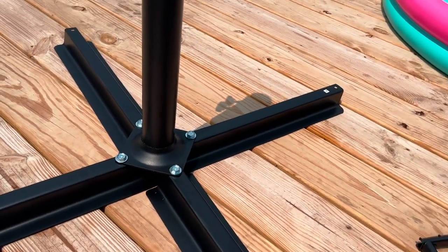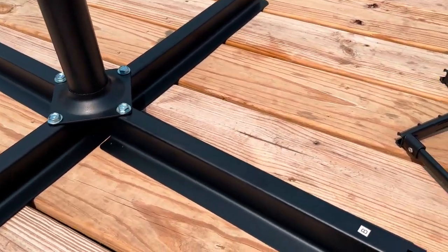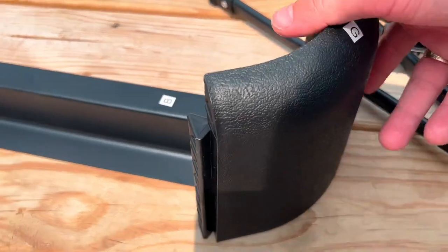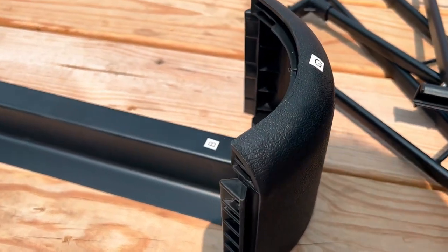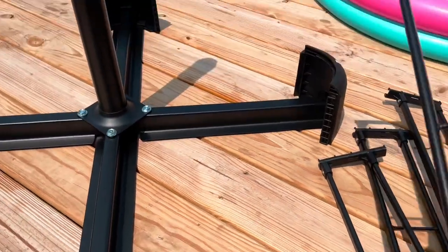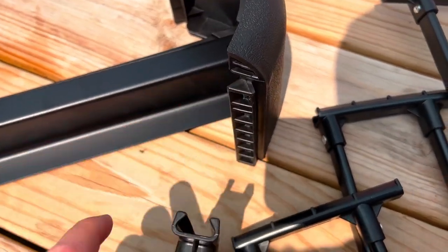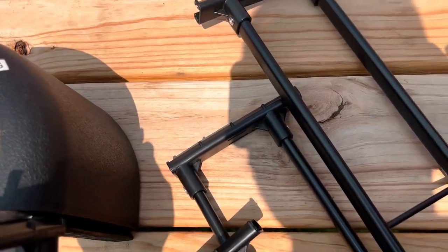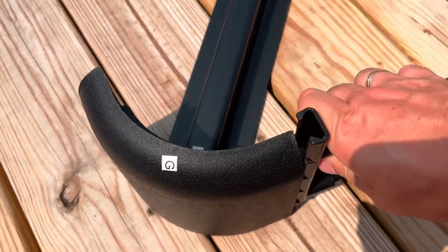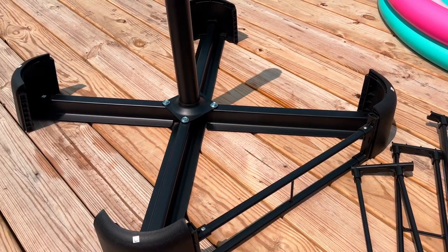Step two is adding the sides. Simply align the ends towards the base — they are perfectly designed to fit on the ends — and push them in. Once all four sides are in place, take the other pieces and slide them over, just like this, and do the same on the other side. Once all four are in, it should be sturdy.